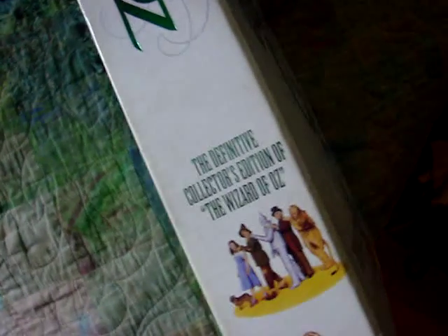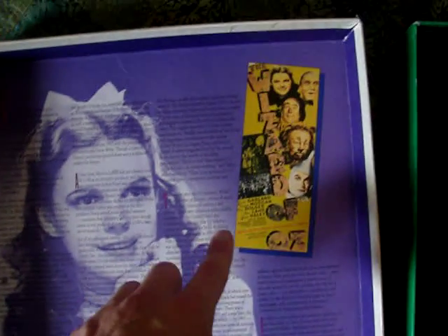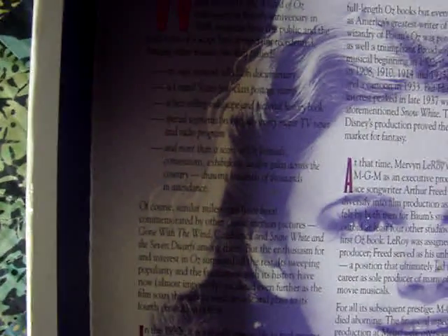There's the side and the other side, and the back of it is just plain green. Now I'm going to go ahead and pop it open. When you look on the side of the lid, it's got this really great picture of Judy Garland, along with a Wizard of Oz poster. And this is basically a write-up of the things that happened during the 1989 50th anniversary of the film.